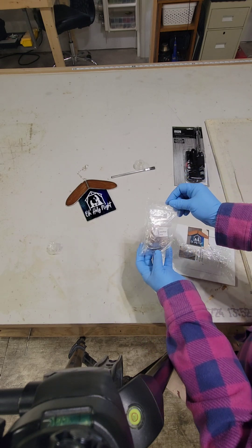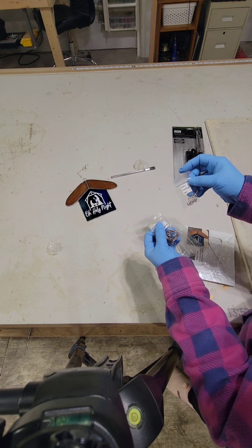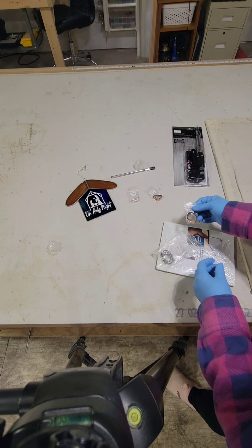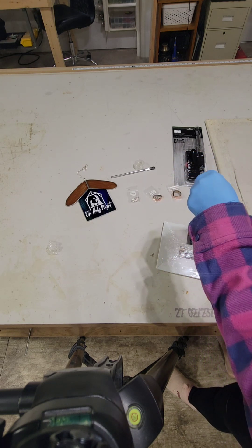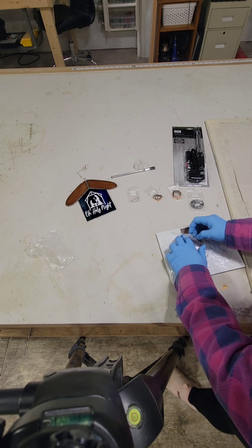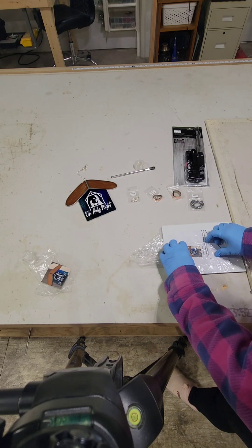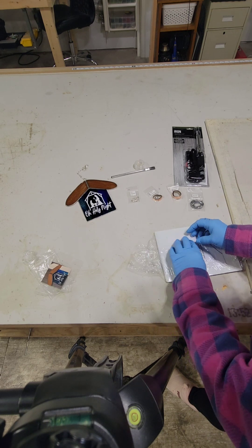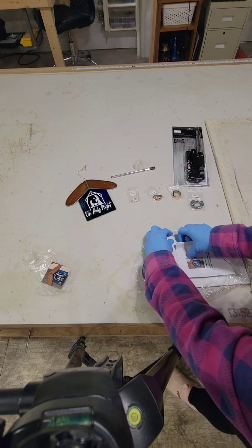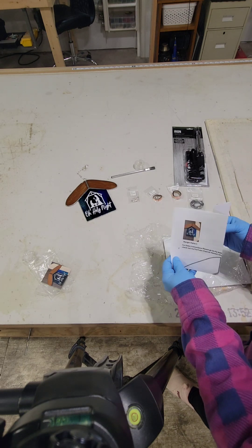Here's our little bag of goodies. We've got our chain, jump rings, and hook. We got our 7/32nds foil and our pre-tinned ring. And we got our 3/8ths foil and our solder. Here are our instructions with our vinyl and our pattern.